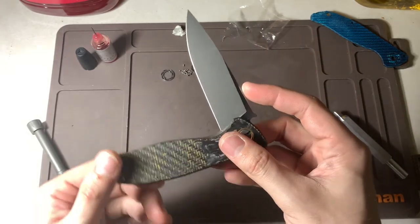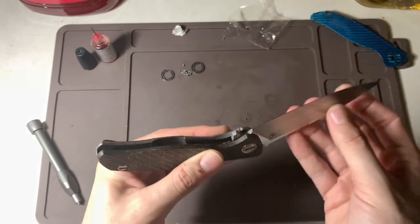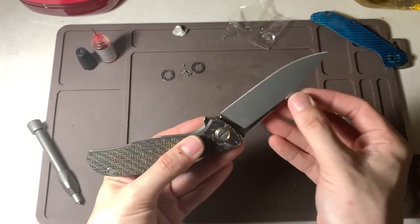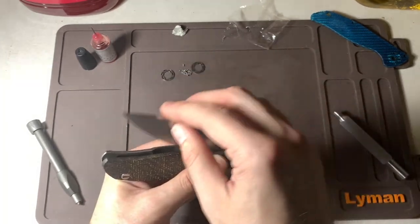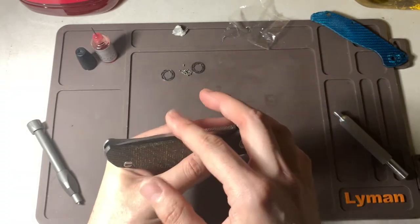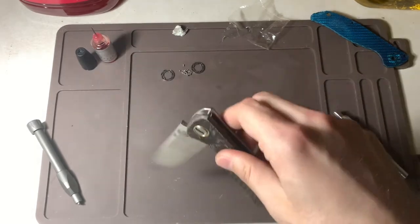With the rollers you get this — it's almost like a revolving door, like it's just gliding. You'd have to feel it; this isn't going to come through on the video, but there's no resistance. This is just real smooth. That's why I like the rollers — it's a different feel.